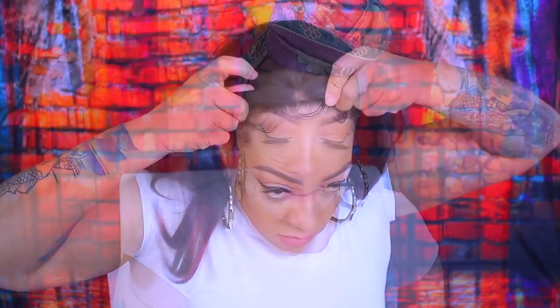As you guys can see, this has some combs in the unit and it also has an adjustable strap and nape in the back as well. But the colors are very, very vibrant and listen, you can part this baby anywhere. So definitely make sure you check out Sam's Beauty for this one.